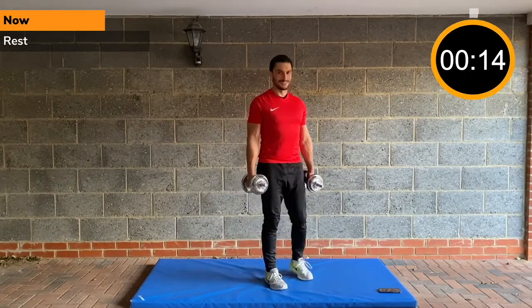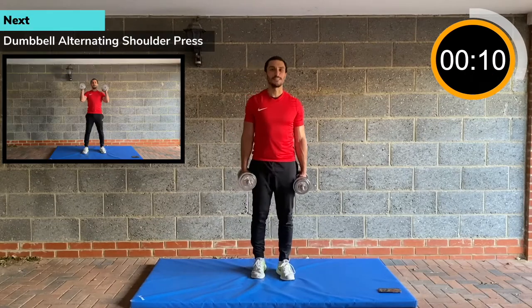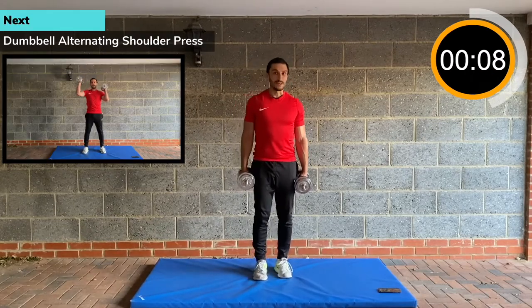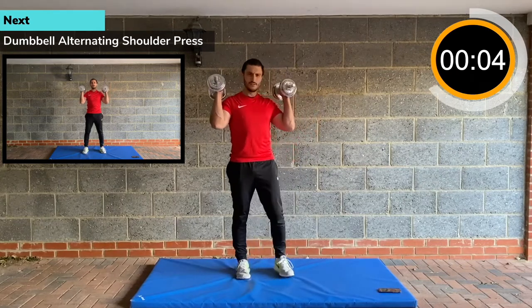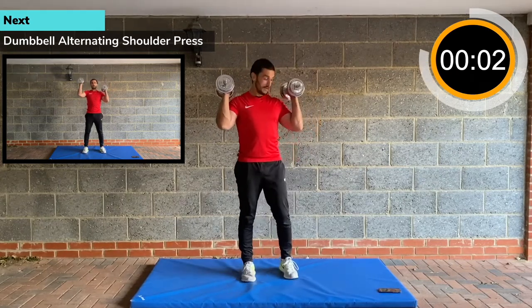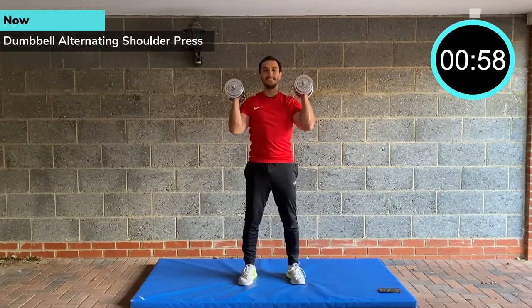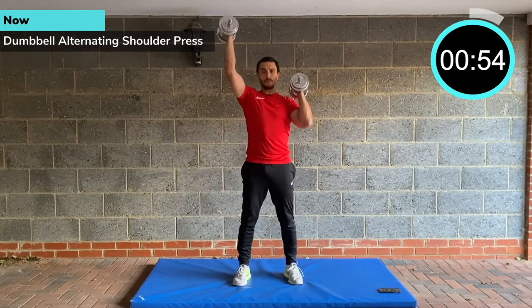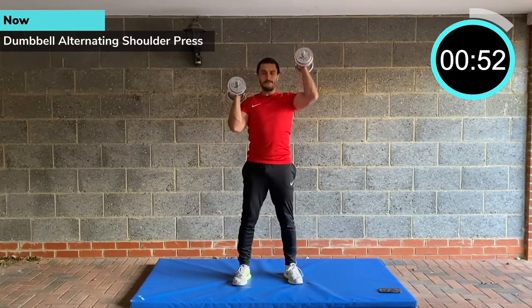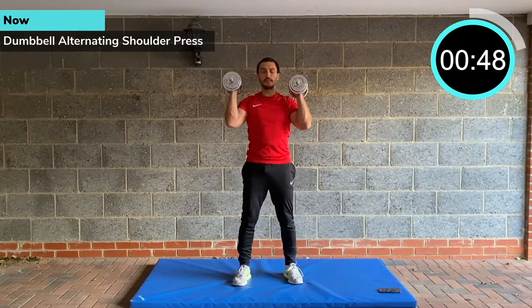Rest. Here we go to shoulder presses — 10 seconds. This is the last exercise of the last round, your fourth and final round. Alternating arms. Core tight, squeeze your glutes, squeeze your abs. No movement of your ribcage. Alternating arm — fully extend the arm at the top.